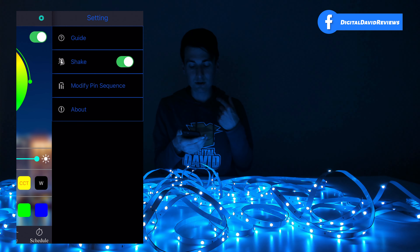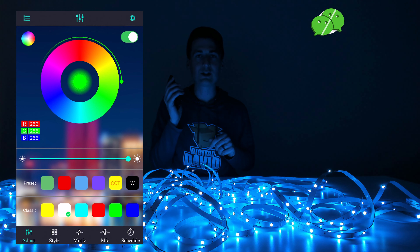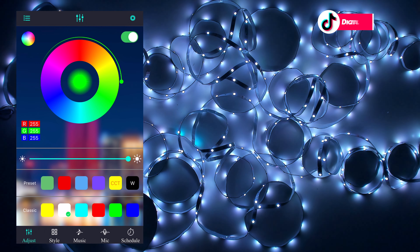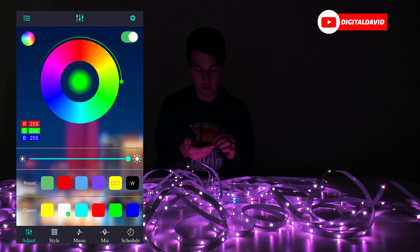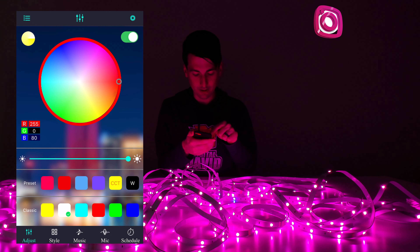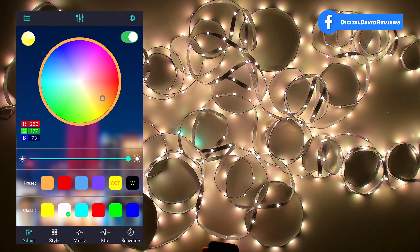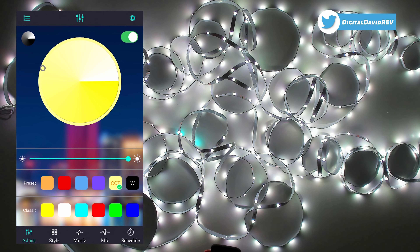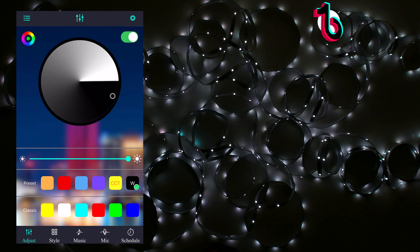Now we can see all the controls. We can swipe over or select the settings gear icon to view our guide, turn shake mode on or off, modify the pin sequence if necessary, and the about section. With shake mode, we can just shake our device and change the colors, which is fun. On the adjustment screen, we have the on/off button, a color wheel button to look at all the different colors, and we can also view our CCT colors — warmer, cooler, a couple of different options.